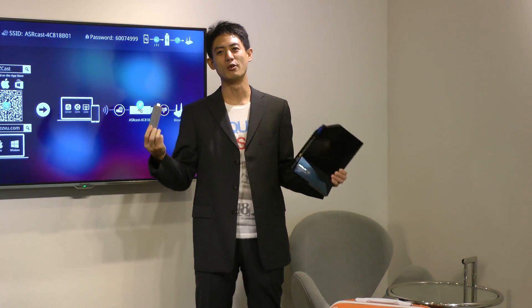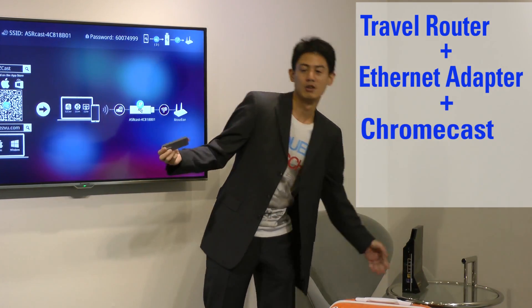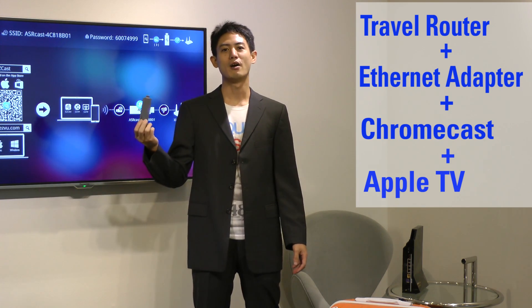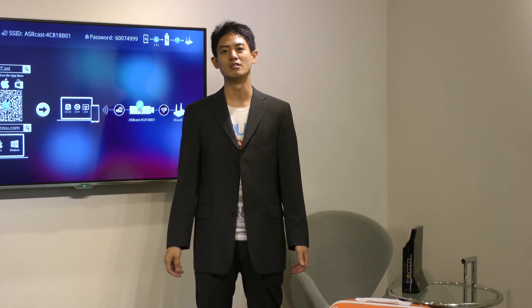ASRock's H2R dongle is not just a travel router. It can also be used as an Ethernet adapter, or as a Google Chromecast-like compute stick. And the best part is it's so small and compact that it fits in your pocket, so you can take it anywhere you travel. Next time you're traveling, look it up — ASRock's H2R dongle.